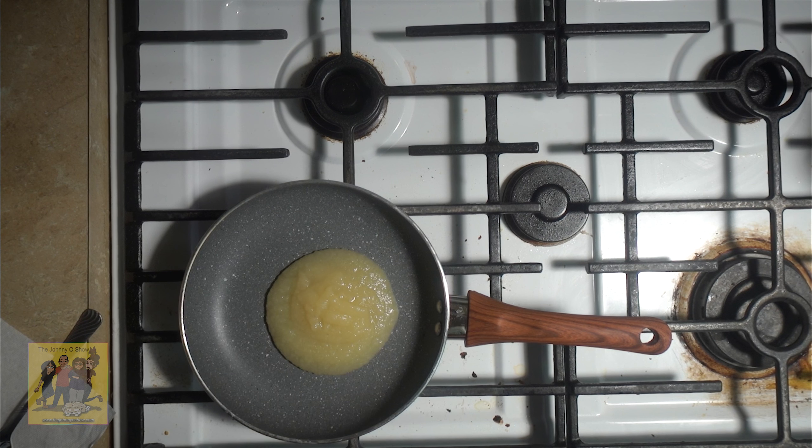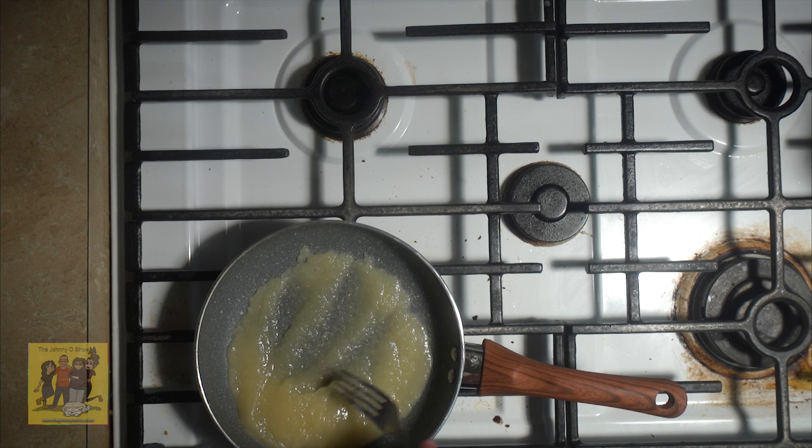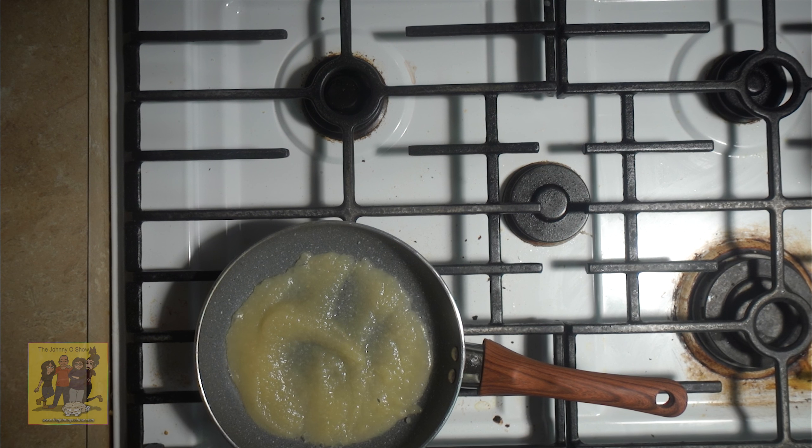Step 4. Add the applesauce to the pan used to sear the pork and place over medium-high heat. Stir constantly 1 to 2 minutes. Then stir your butter into the applesauce until completely melted. Then plate your dish.